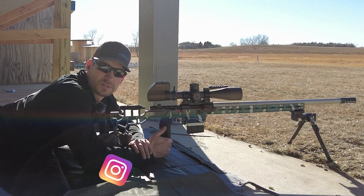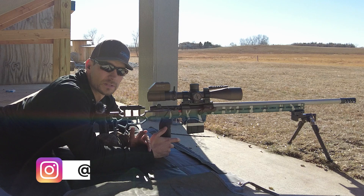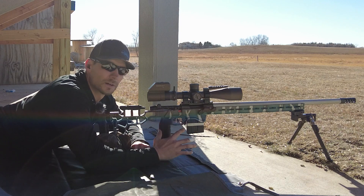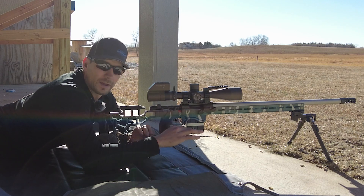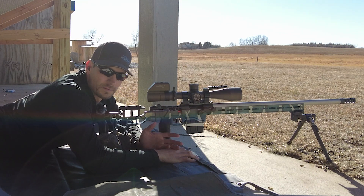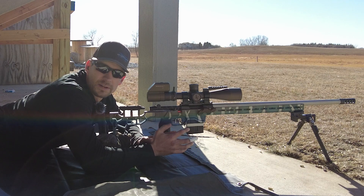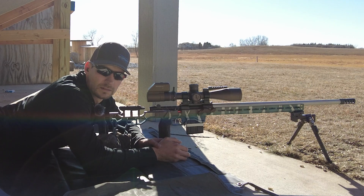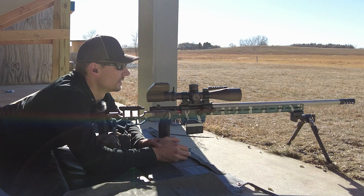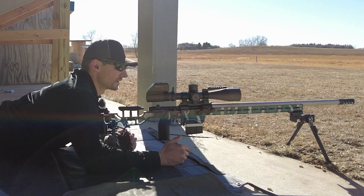Hey guys, Jason Nedved here with Nedved Precision Shooting. We're going to go over real quick how to shoot a spinner with a centerfire rifle. I'll show you how to measure it shooting a centerfire at the spinner. Shooting a rimfire at a spinner is kind of the same idea but a little different — we'll show that in another video. Right now we're just going to focus on centerfire.